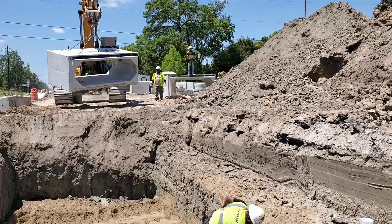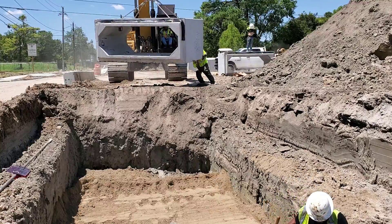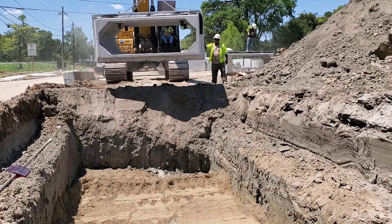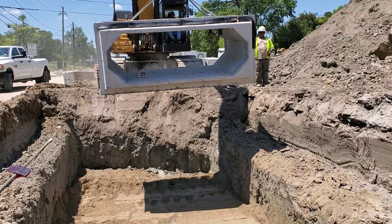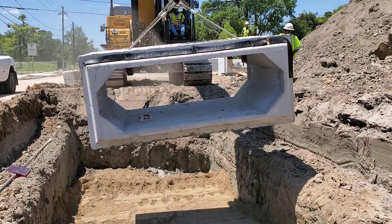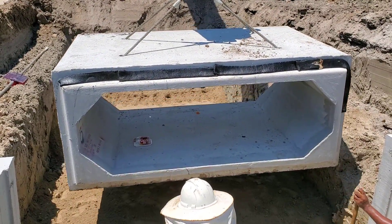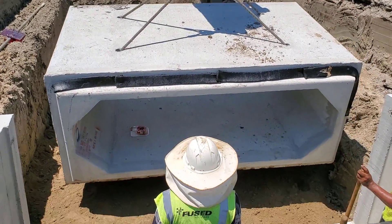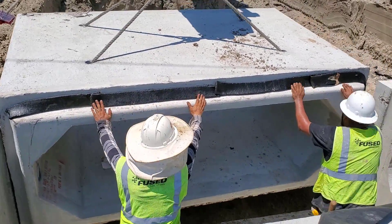This 8x4 concrete box weighs approximately 22,500 pounds. The black material on the front of the storm sewer is called ram neck, and it is used to seal the joint. The storm sewer box will fit into the junction box, which has a top that will be installed later.